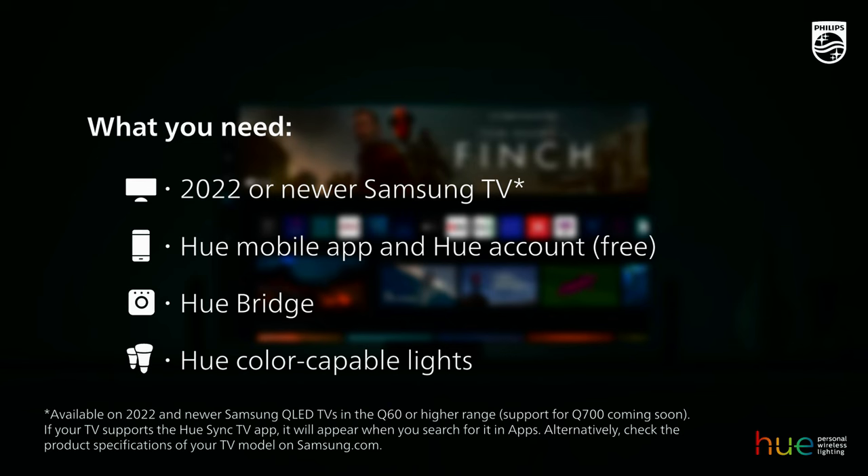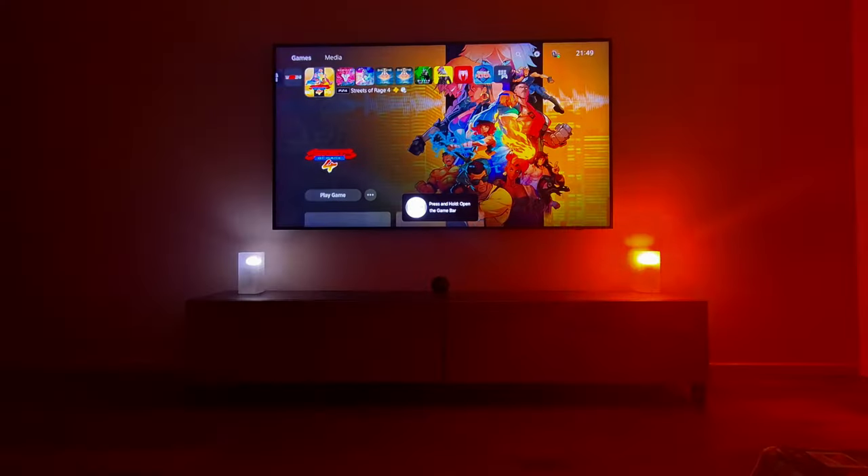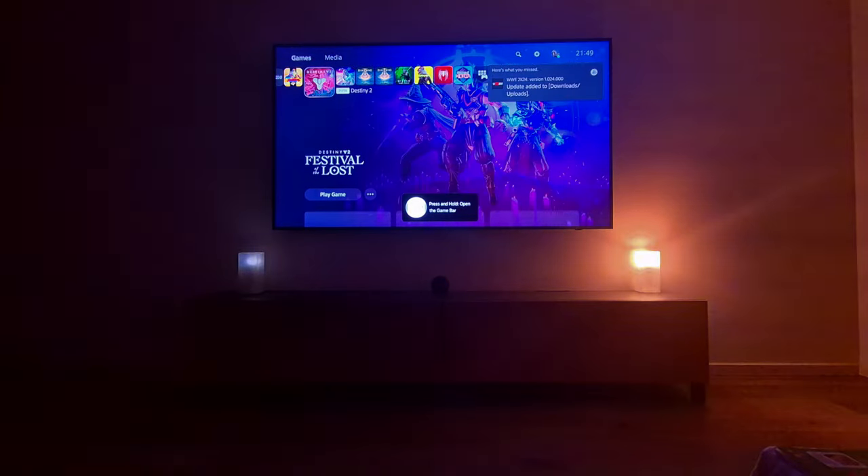Currently the Philips Hue Sync app is compatible with Samsung TVs from the 2022 lineup, starting from the Q60D, and compatibility is expanding every day. I just love this app because it makes gaming as well as watching movies so immersive.